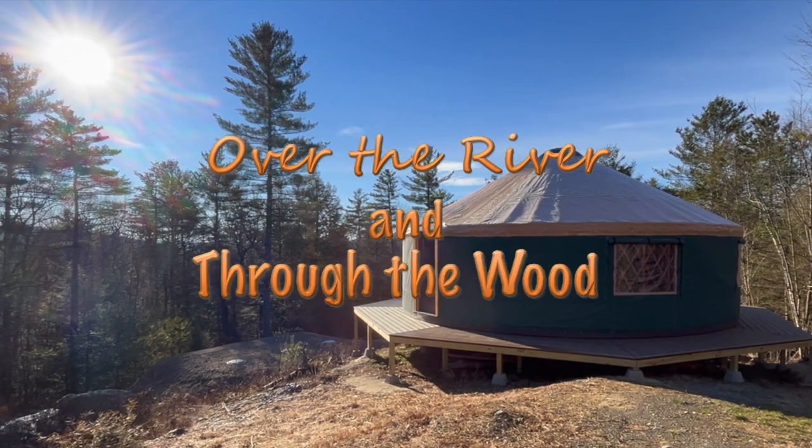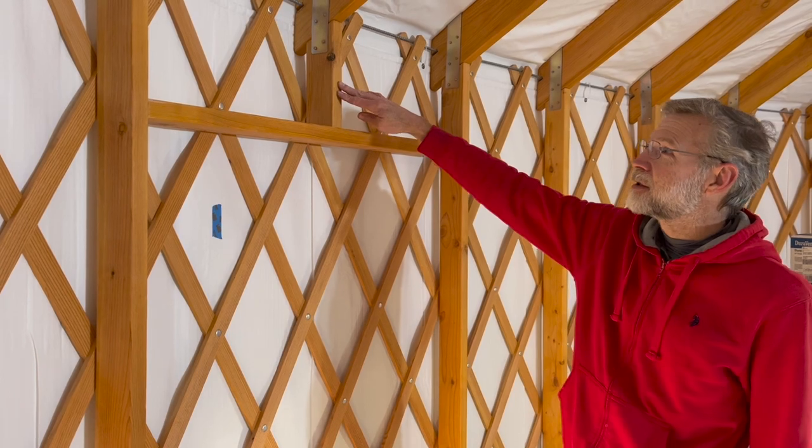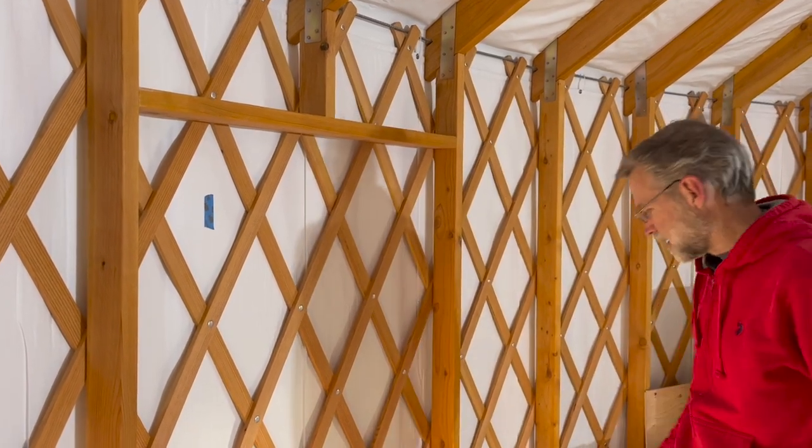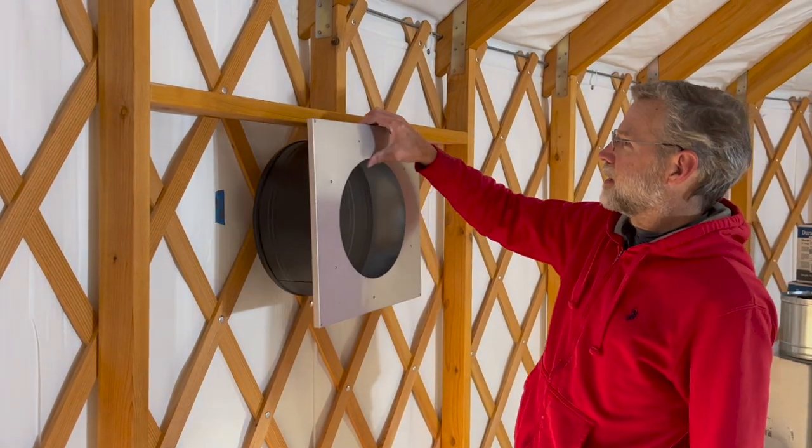Good morning! We're in the yurt and Charles is about to start work on the chimney. He has removed one of the snow supports.